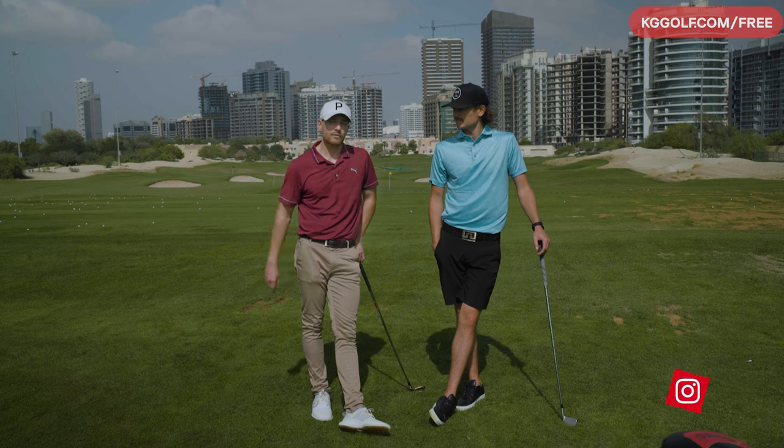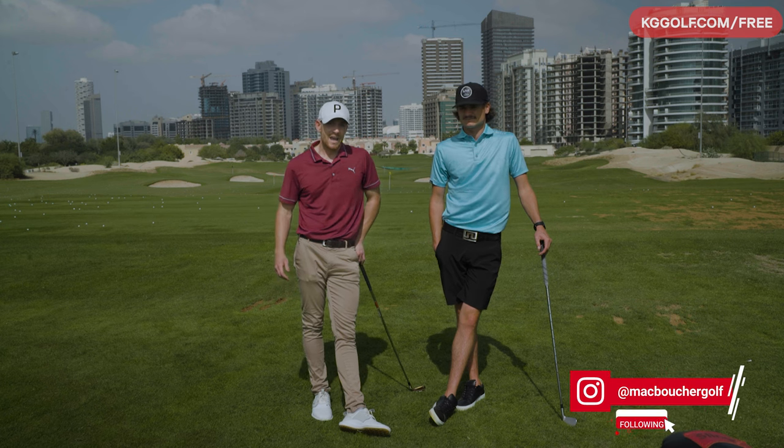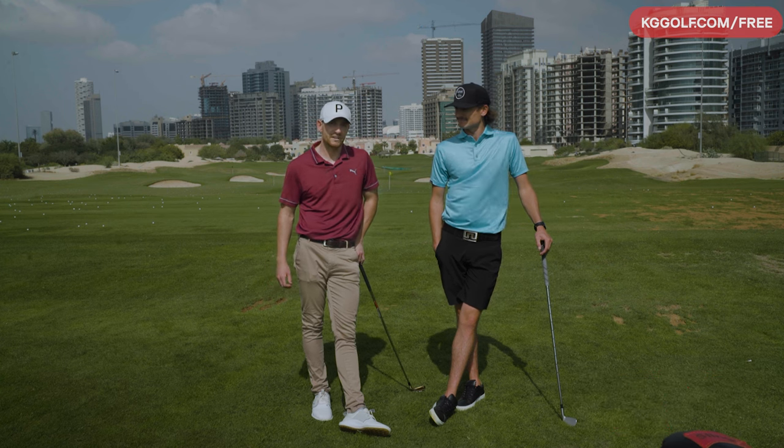If you want to see more of Mac, head over to MacBoucherGolf on Instagram. He's a Canadian tour professional and also a trick shot artist. So stay tuned — all these videos coming towards you. Lots of value, lots of fun. I'm looking forward to it.